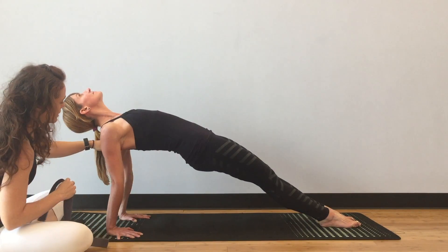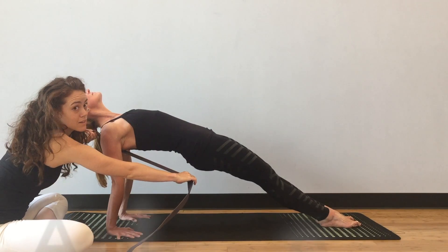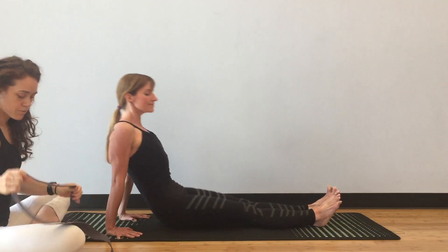Right now — I won't keep you there too long — this is the angle of her shoulder blade. It's flush against her back and in a slight anterior tilt, which is appropriate for the pose. Come on down and give yourself a rest.